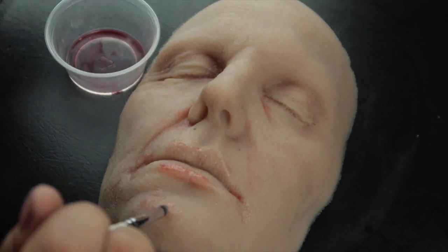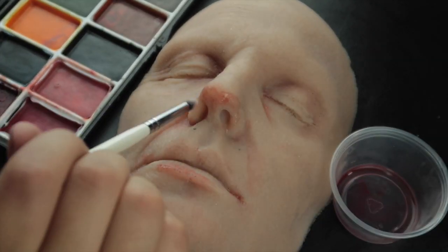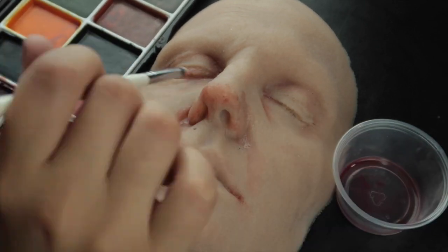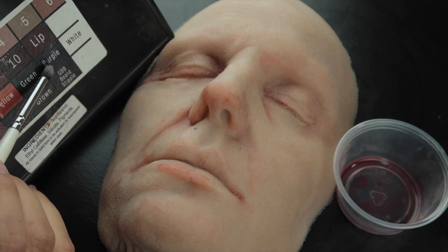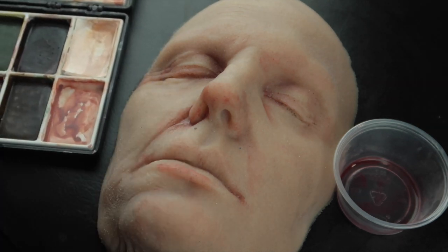I'm using the reddish pink color on all the fleshy areas and sunken areas of the face. I'm putting it on the tips of the nose because that's where the most broken capillaries can be found, and then I'm going to go into these places back again with a purple color where you would see any shadows.